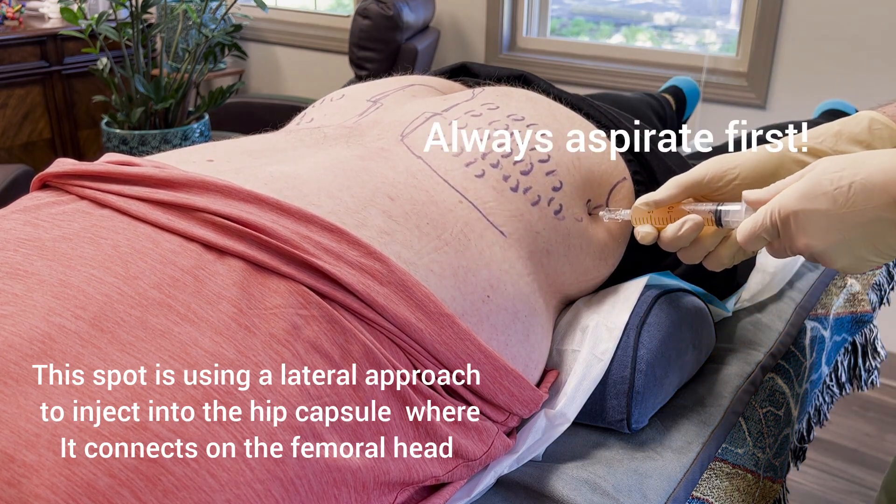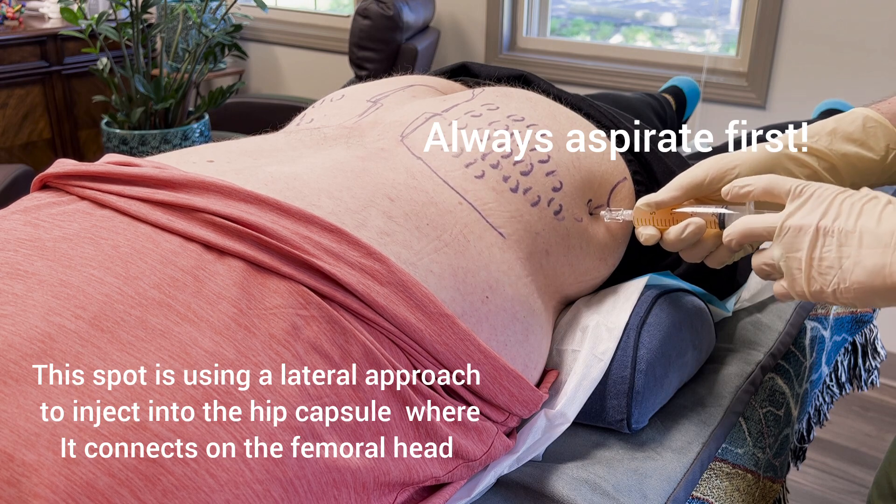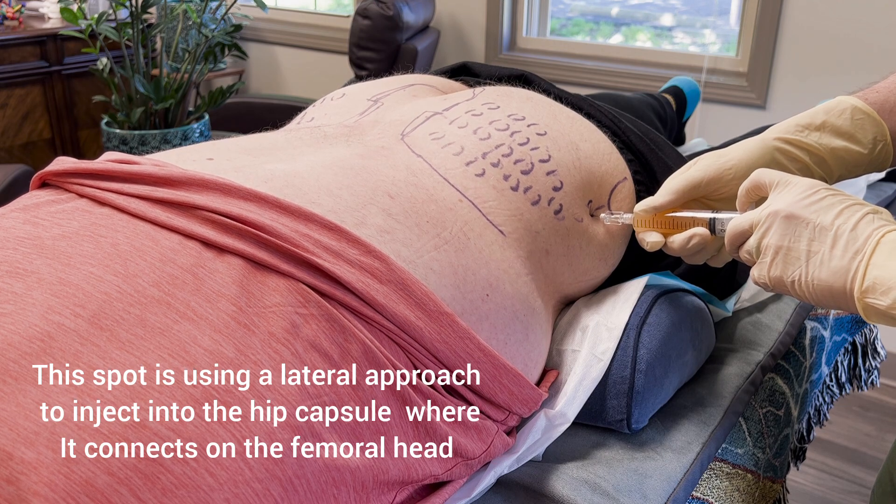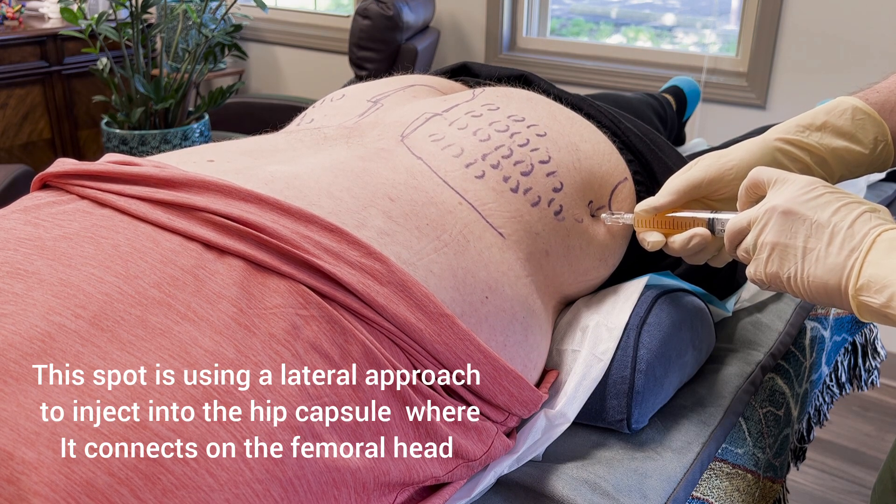It's right at the neck of the femur — bone on bone. And then here you can inject about five cc's.